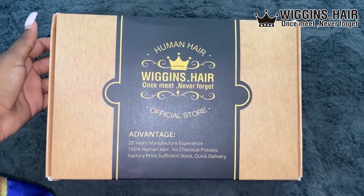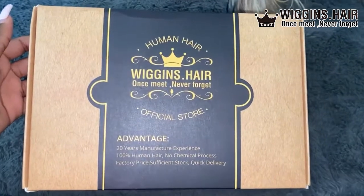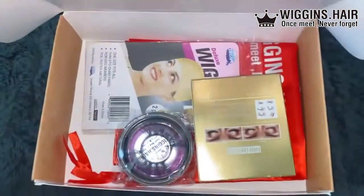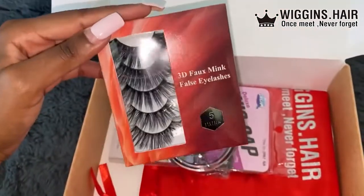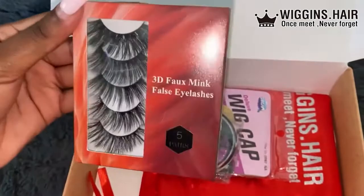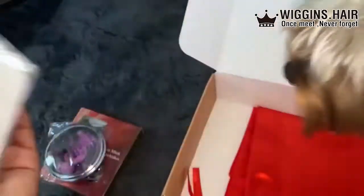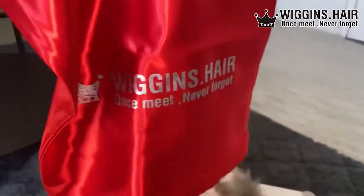Hi guys, it's Zoe and welcome back to my channel. We're back at it again with another wig review. We've got Wiggins Hair today and this is what came in the box — as usual, you know, lashes, wig cap, the good stuff. It also came with a little wig bag.